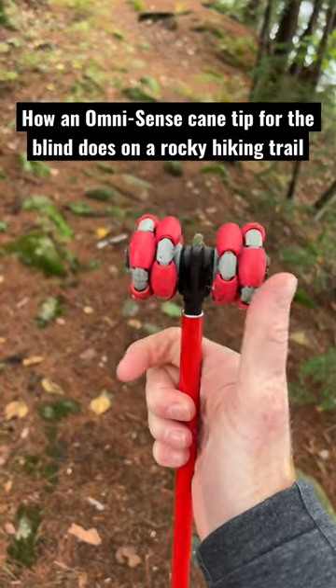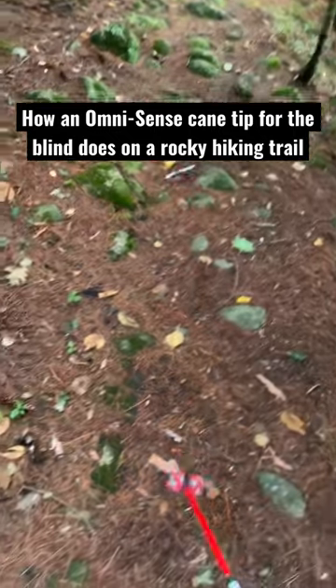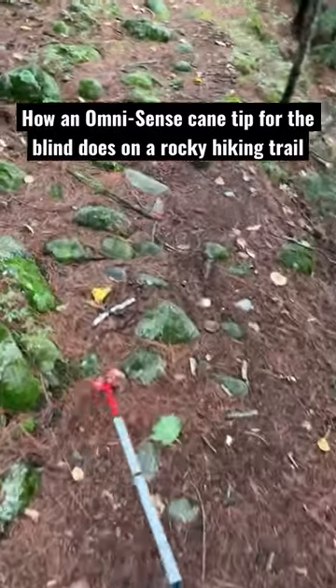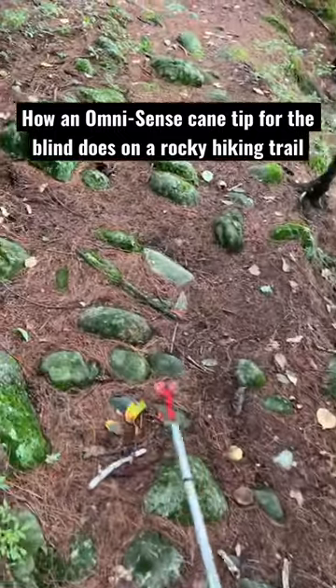This is a short demo of how an Omnisense cane tip does on a rocky hiking trail. What makes this cane tip unique is its ability to roll in 360-degree motion.